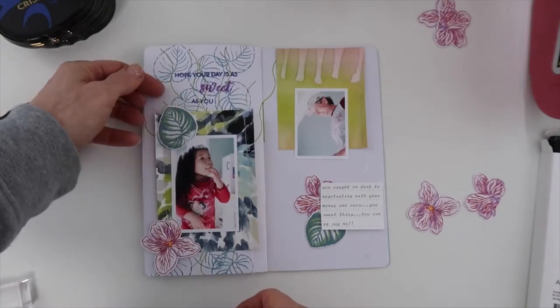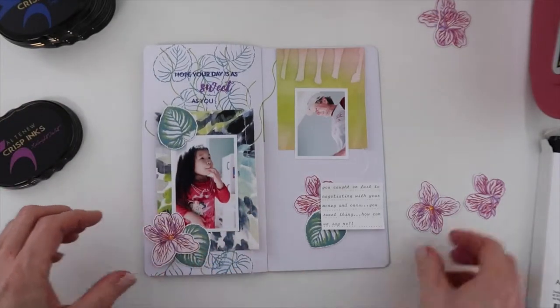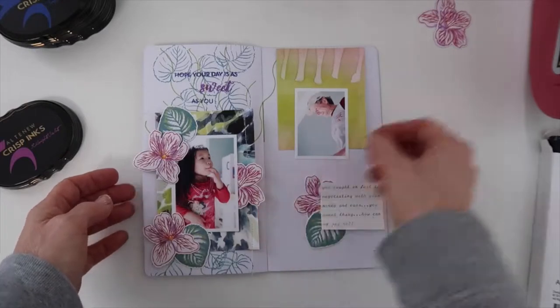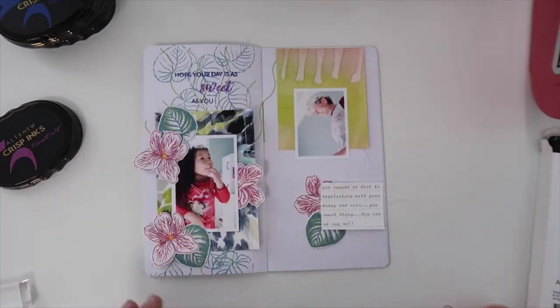I have also seen and heard people take pre-made traveler's notebooks apart to do the stamping. Now I'm going to place these wonderful, gorgeous flowers and leaves — this is really going to make this pop.